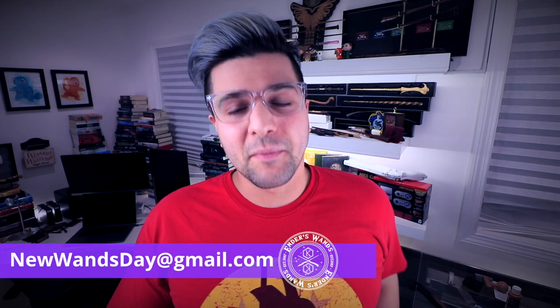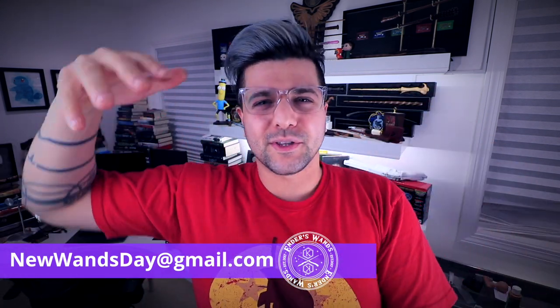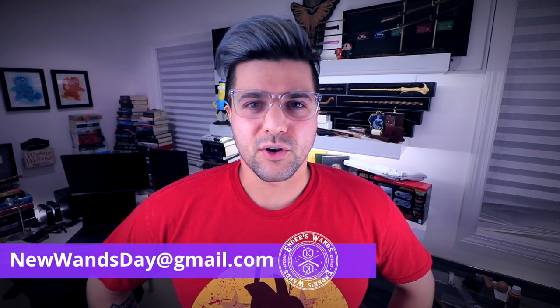If you guys want to submit your wands, I may start doing a little bit of a giveaway maybe every month for people that submit something. And if I use your photo, just understand that something may be coming up. So if you guys want to submit something, now is the time. I'll put the email right there so you guys could send your photos over.